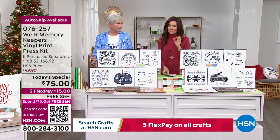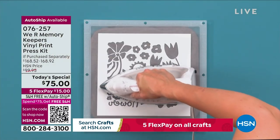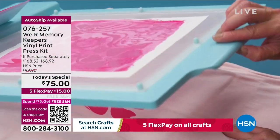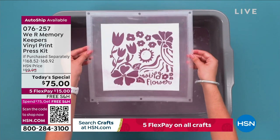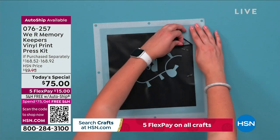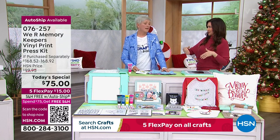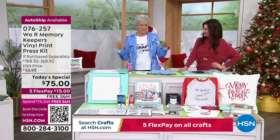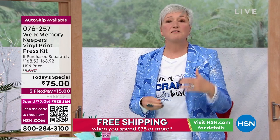This is very popular — hundreds of people are waiting on the phone. You can also shop at hsn.com — type in item number 076257, or use the QR code at the bottom of the screen: open your phone's camera, hold it up to the screen, and it takes you right to this page. Choose the auto ship — these are likely to sell out early. Every single unit available in the US right now is in the HSN warehouse.